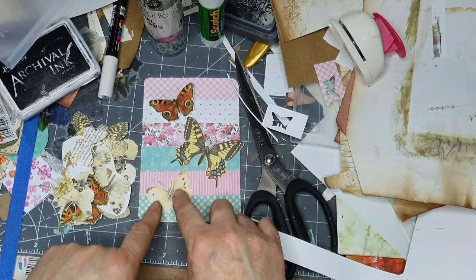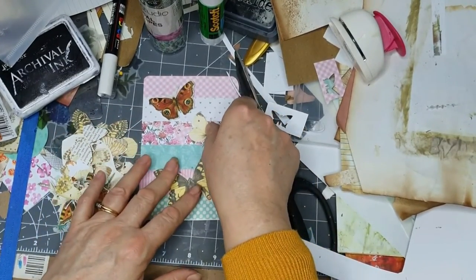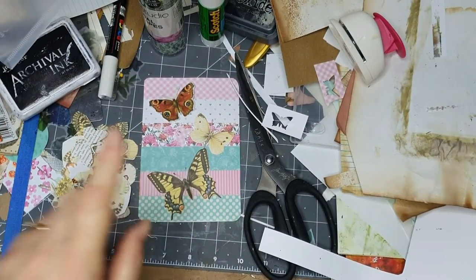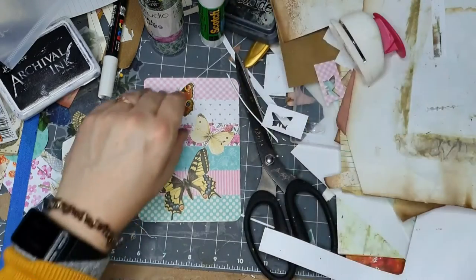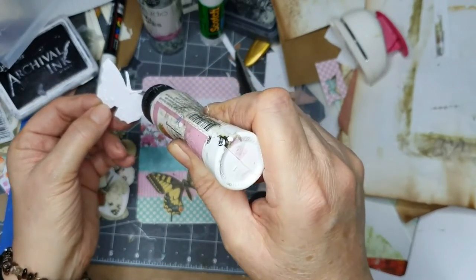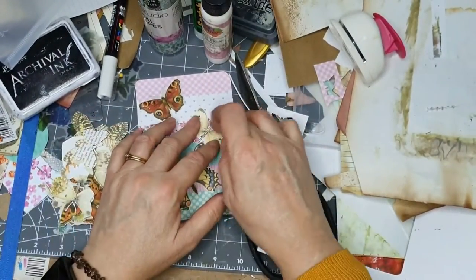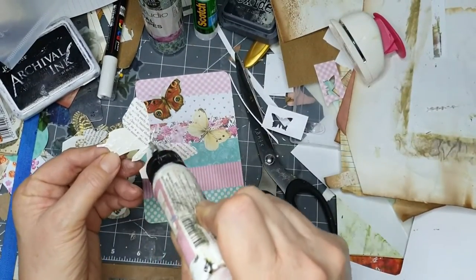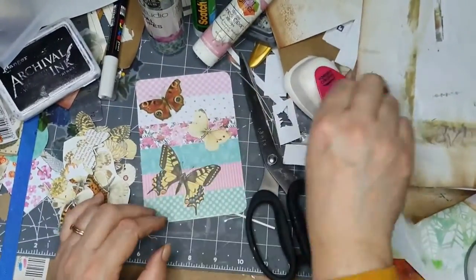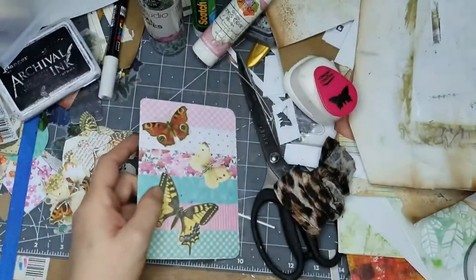That's a cabbage white - I should put the cabbage white in the middle because it's a bit more patterned. And then I'm going to ink round the edges. I've cut the antenna off there so I'm going to have to draw that back on. I need a subtle pen - I think that is a gold one.